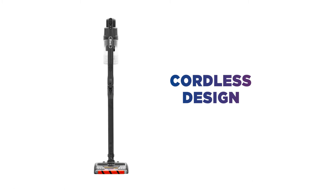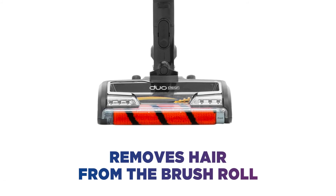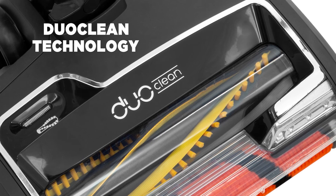The cordless design makes it simple to move the vacuum to different rooms and go from carpet to hard floor completely hassle free. Say goodbye to tangled hair with the Anti-Hair Wrap technology. It removes hair from the brush roll — a great way to remove unwanted pet hair. DuoClean technology is ideal to use on both carpets and hard floors.